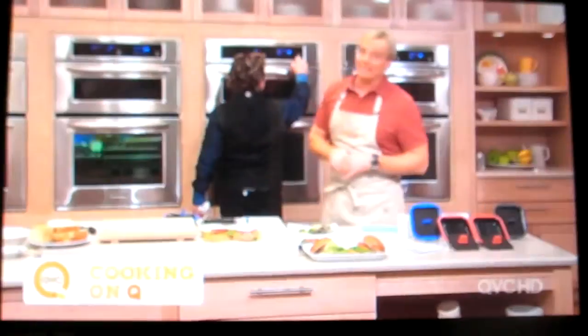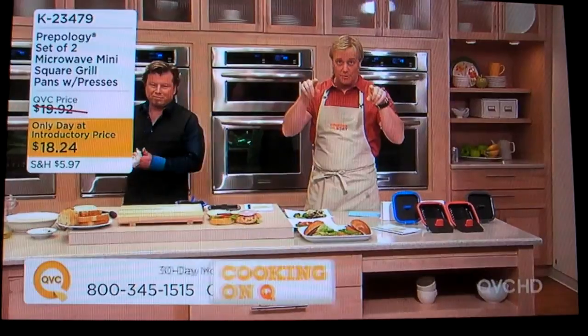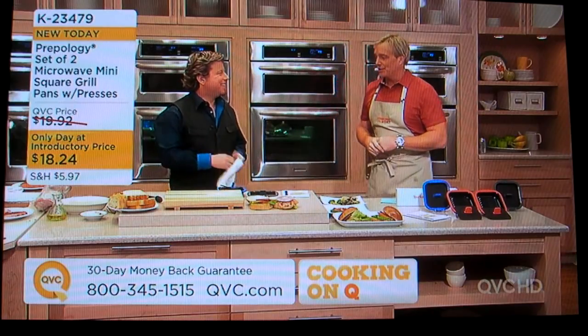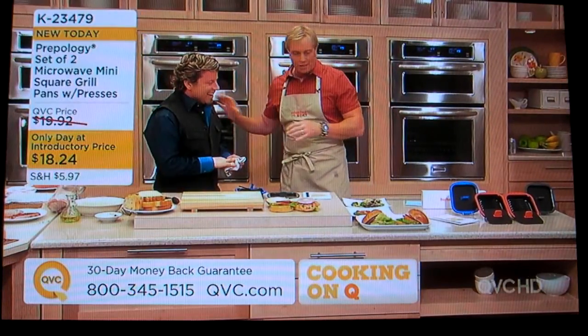We've got a heck of a show going here. We're back inside. My name's Rick. Still coming up: Montel Williams with the Health Master and the Evulsifier, David Burke with two brand-new items — he's going to be on Top Chef, he's the real deal — and Eric Feast, who's the restaurant owner. Everybody with big cooking.